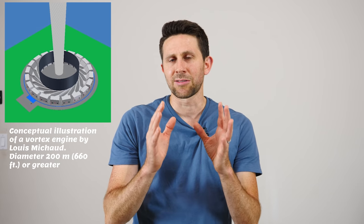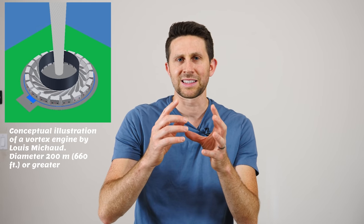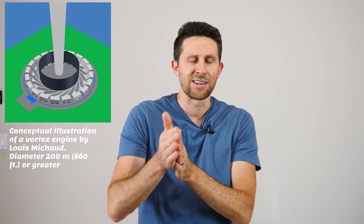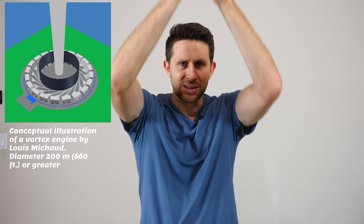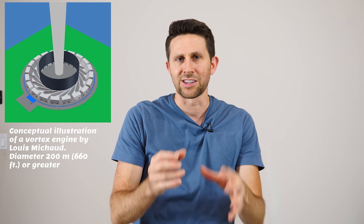Basically what it does is create a man-made tornado that uses waste heat from power plants. It forms the tornado based on how the hot air enters a channel, funneling it upward to create a vortex, and the incoming air runs through small turbines that can capture some of that energy.